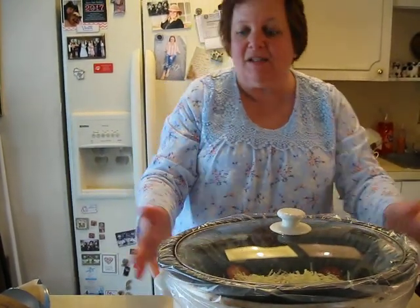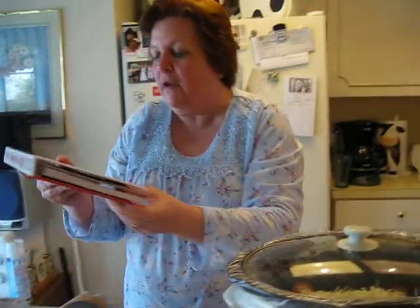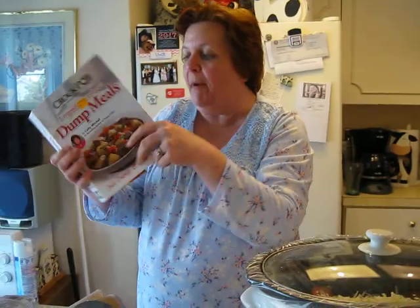And that is it — this is such a simple recipe. Last time I made it, it was enough for three meals, which is incredible. And it wasn't that expensive because I'm not having to use all of my ingredients. My girlfriend gave me this book — it was a Crock-Pot dump book — and I have made so many recipes out of it.